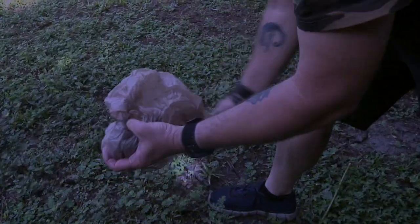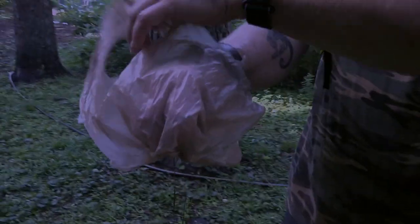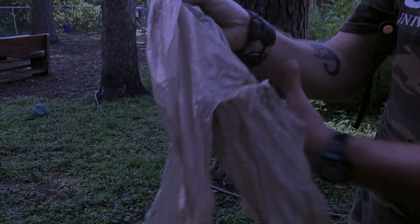With your light still on the toad, approach it quickly and grab it with your bagged hand. It's important to be deliberate and decisive. Don't hesitate when catching the toad. If it tries to hop away, quickly pursue it and grab it with your bagged hand. Once you've caught the toad, simply turn the bag inside out and tie it closed.